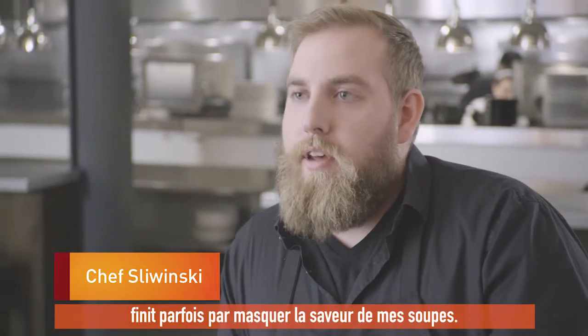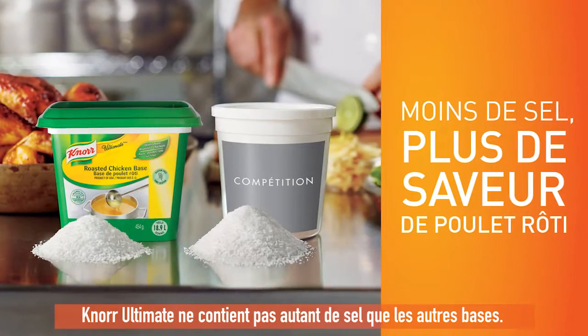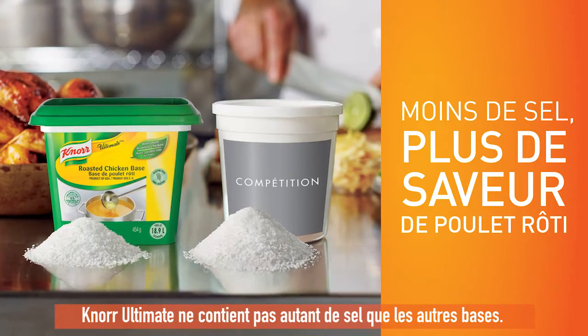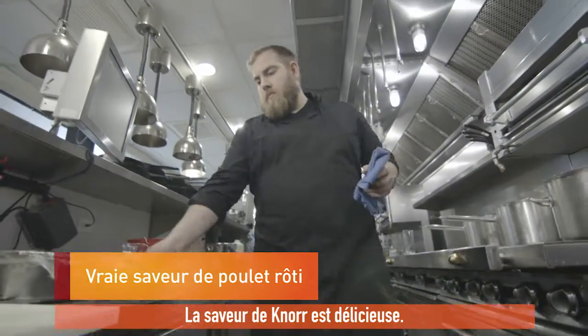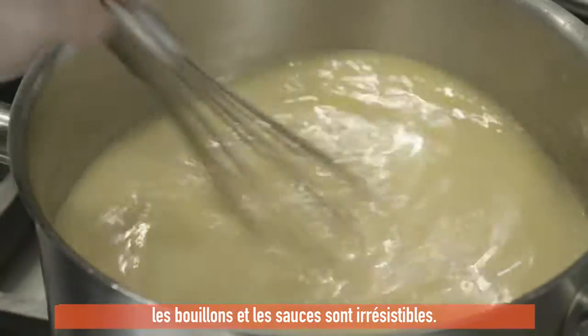The extra salt in bases sometimes ends up overpowering the flavor in my soups. Knorr Ultimate doesn't have as much salt as other bases. The flavor on Knorr is great — it's really bold, it gives the sauce really good body and color, and really makes the sauces and stocks turn out really well.